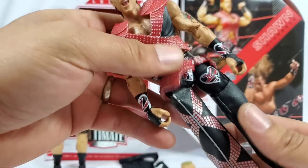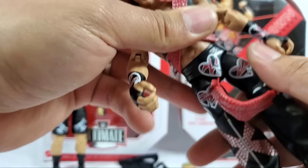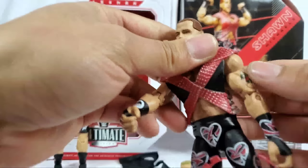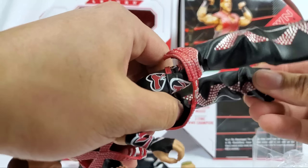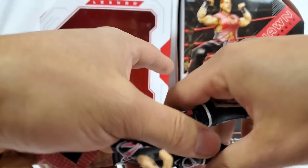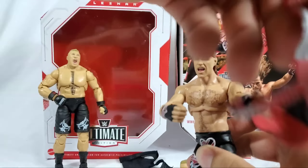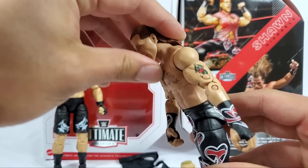I want to cover the articulation for Michaels. I know there are a couple of other Ultimate Edition figures that did have smaller torsos - for Michaels right here I'm going to call it a safe approach. The chaps slip off a lot easier - they're assless chaps, they're supposed to come off easier. Ab crunch on this one does not go all that much - this one is definitely limited as opposed to the Brock Lesnar one.